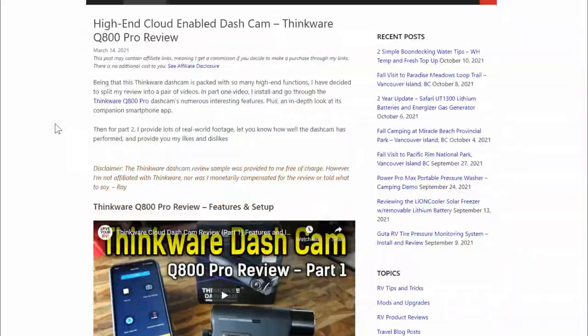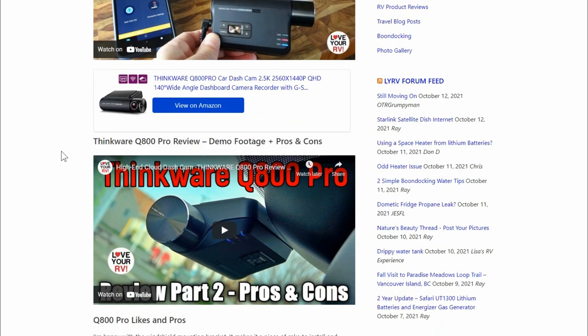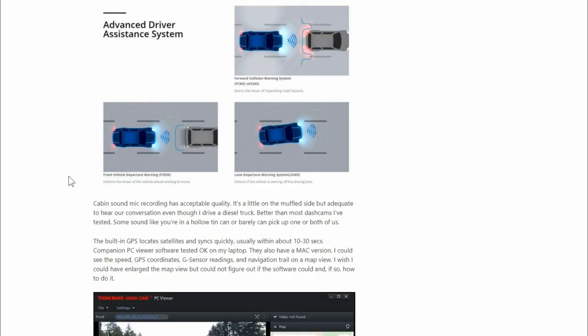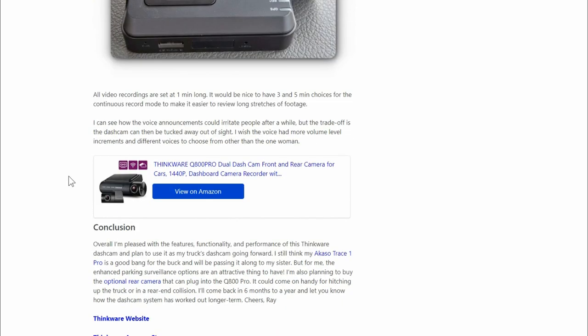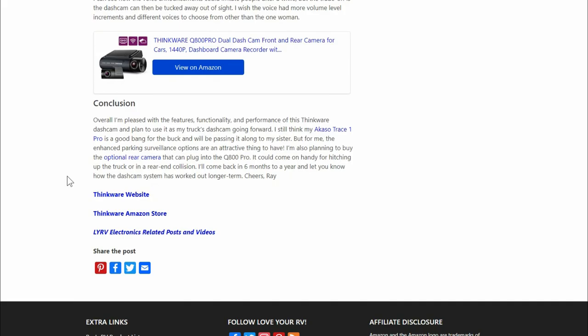So there you go — as promised, an update after using it for six months. If you want to take a deep dive into all the features, I'll link back in the description to my original review. I did two pretty long videos: part one going through all the features and part two with pros and cons. I'll link back to that. I hope you found this useful, and I'll finish off the video with some sample dash cam footage including a rainy day drive to show how it copes with different lighting conditions. Until next time, Ray from loveyourv.com — cheers folks.